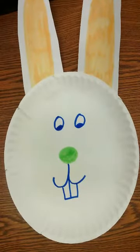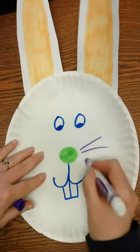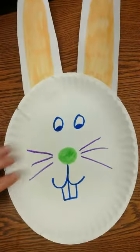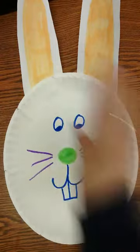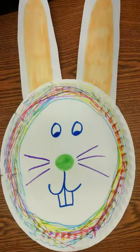Now I want to give him some whiskers. And I want him to have some color besides that, so I'm going to color some color lines around here. And there we go boys and girls — you can color them however you want, design them however you want.